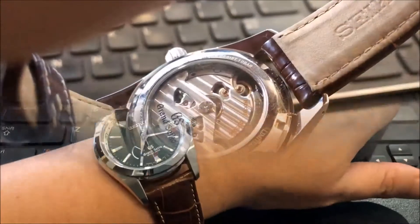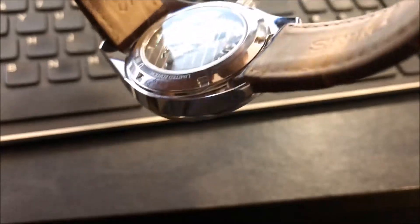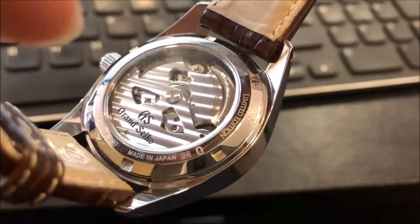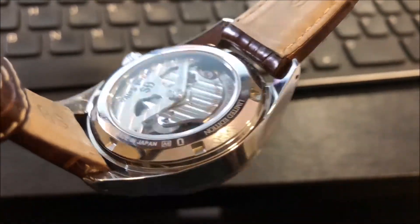This is the case back. As you can see, it has a well-decorated rotor and the internal mechanism and gears are finely polished and etched, so it looks really nice.